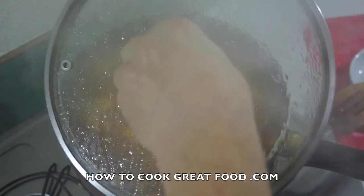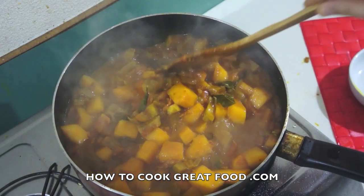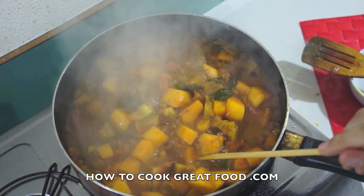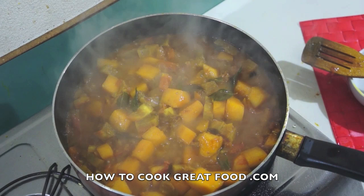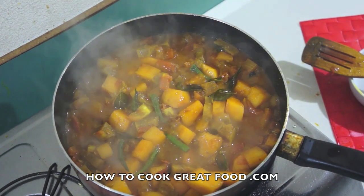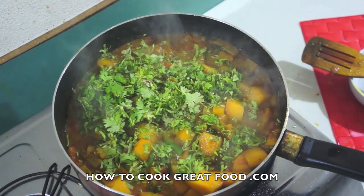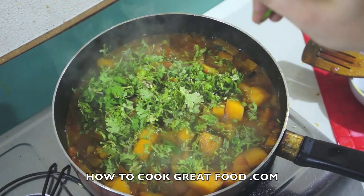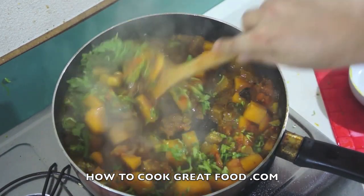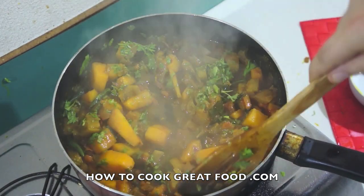Here we are again. Let me just check those potatoes — that's better, that's where I want them to be. Fresh chilies — entirely up to you how many you put in. Fresh coriander — again, up to you how much; I'm a great fan of it, so quite a lot. Off goes that heat. Give it a stir and check this for salt — you may need to add some more.